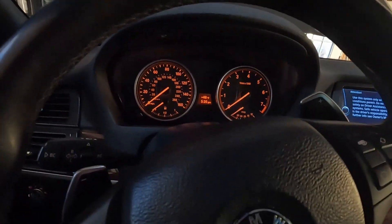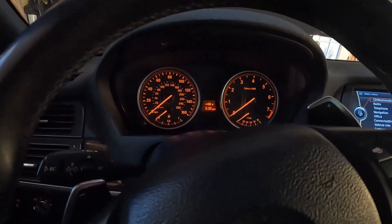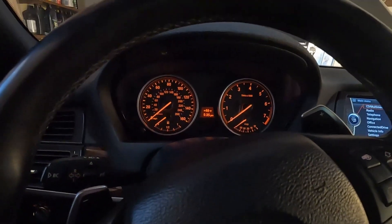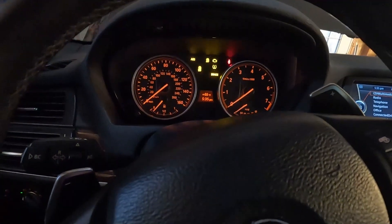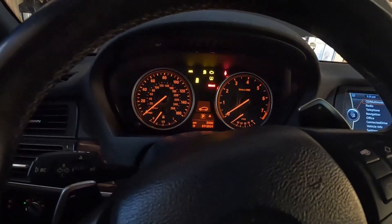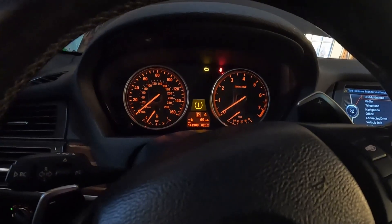I'm going to power this on and it shouldn't start because I have the injection harness unplugged. The steps are to crank the engine for 10 seconds, rest for 20 seconds, and then repeat two more times. Here's the first 10-second crank: one, two, three, four, five, six, seven, eight, nine, ten.